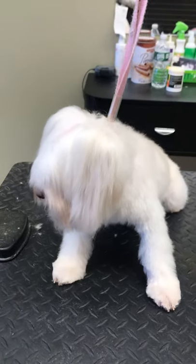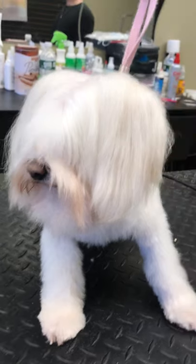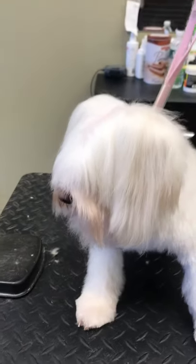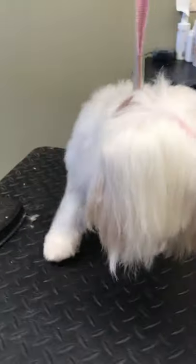Today we're going to do a face trim on Berry, she's a little Maltese — a little overgrown Maltese. Her face was brushed and blown out with a blow dryer so it's very straight, and we're gonna do a face trim on her now.